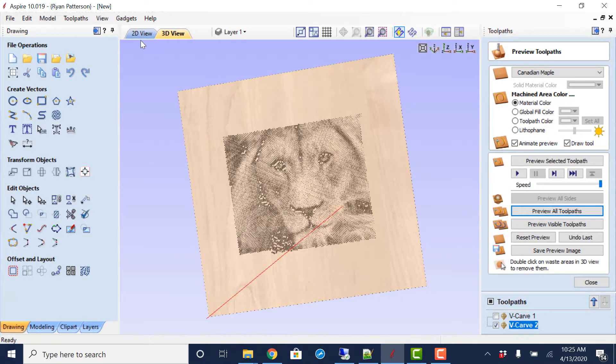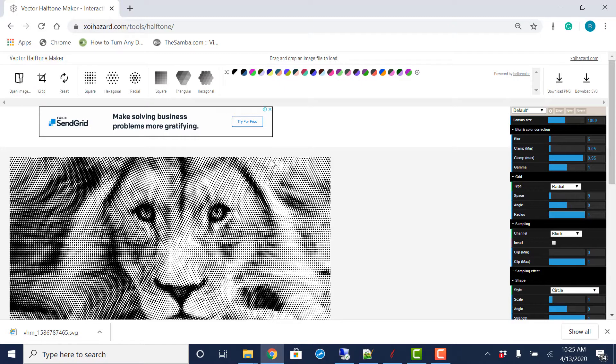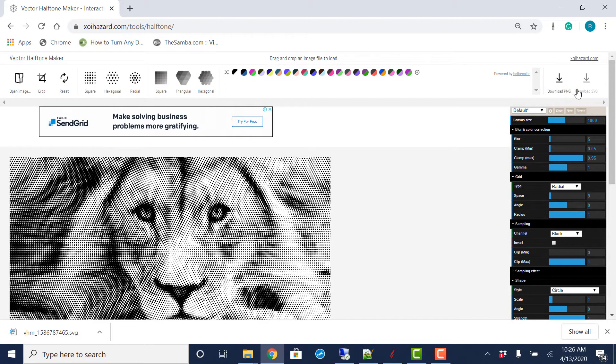So that is the basics of creating a halftone image using VCarve Pro and the online halftone generator we found on the web. Again, SVG is what you want to download. Now let's take a look at how to use the gadget from within Aspire.